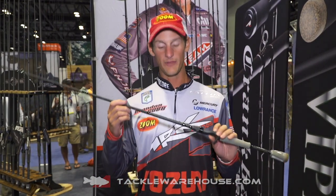Bassmaster Elite Series Pro Brandon Cobb here with the guys from Tackle Warehouse. We have also revamped the Lancer Pro. The original rod, the Lancer, was an awesome rod. We stepped up to the Lancer Pro Series.